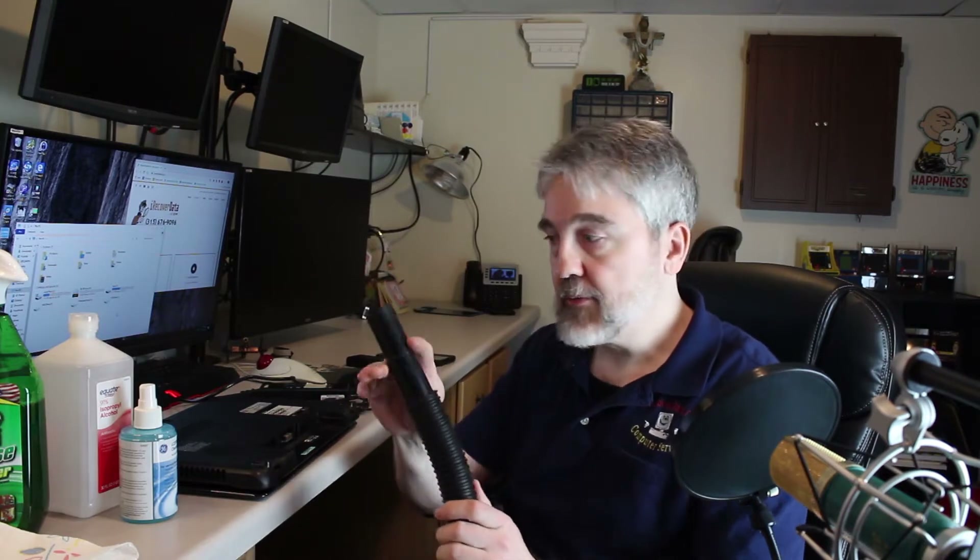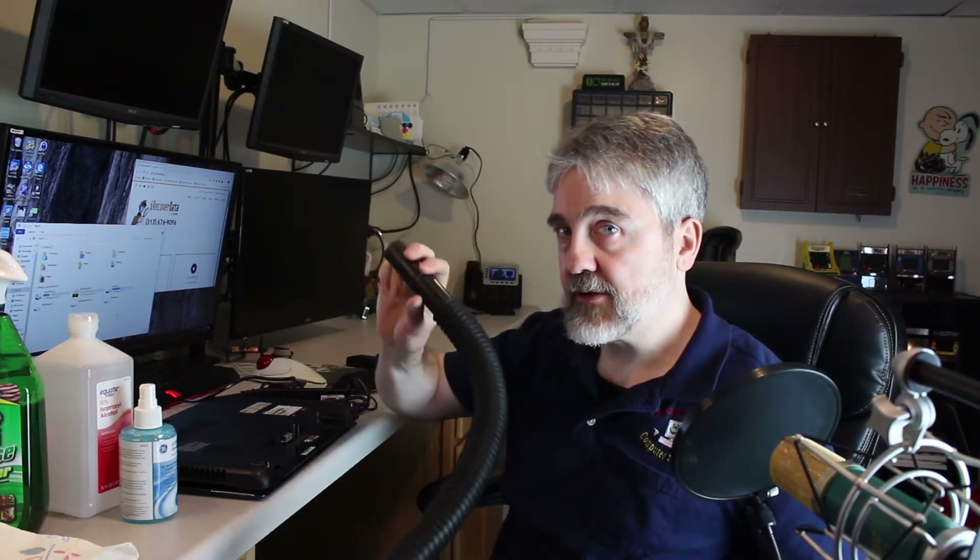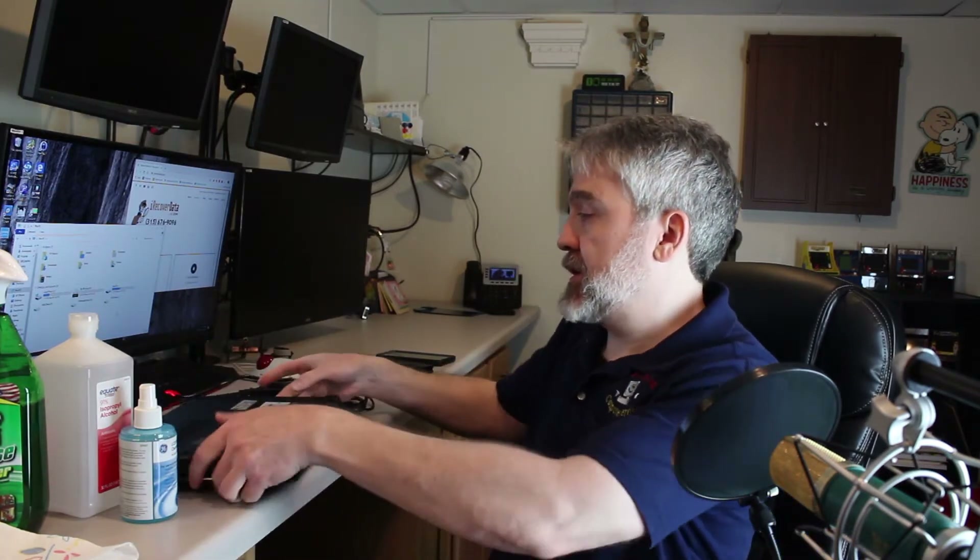Now I can vacuum out the grills on the bottom. It's good if you have a brush attachment for a hose canister-type vacuum. If you don't, just use your hand as a buffer so that you're not scratching up the laptop, especially when you get to the inside to do the keys. So I'm going to vacuum that up. All clean.